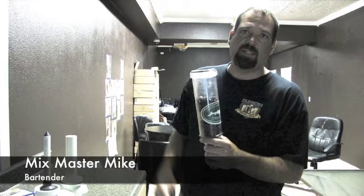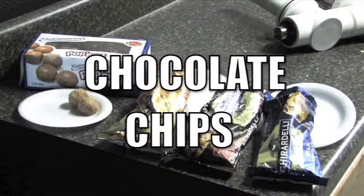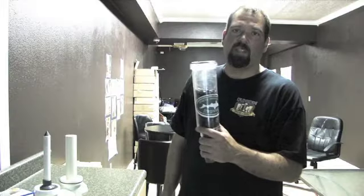Tonight we're stepping outside of the box and we are going to use chocolate — three different types of chocolate and some donut holes — and we are going to run the Shipyard's Pumpkin Head through the randle and attempt to create a pumpkin head cup.